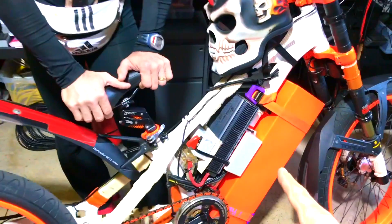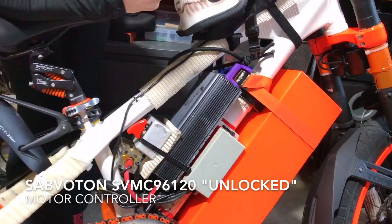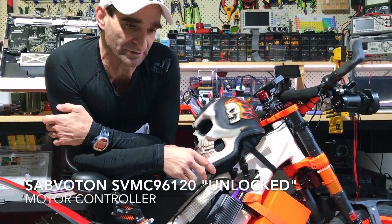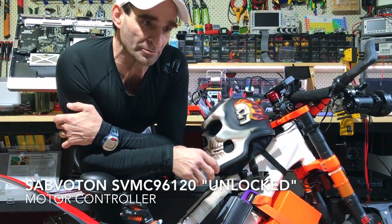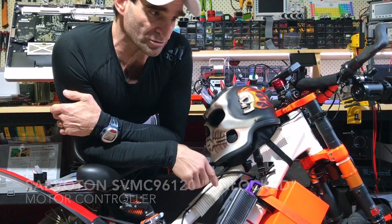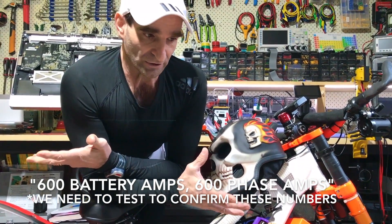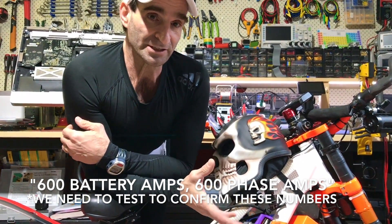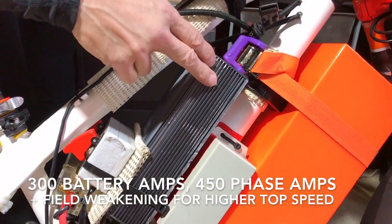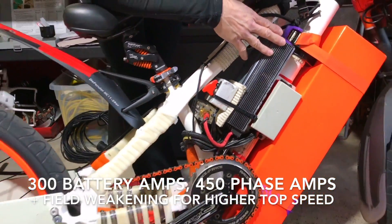This isn't the biggest controller — we're going to put a bigger one, a Sabvoton 96120, which is unlocked. Get the Sabvotons unlocked and you've got pretty much infinite settings. The new 96120 claims you can unlock it to 600 battery amps, 600 phase amps — whether it blows up or not, who knows. This one is running 300 battery amps, 450 phase amps, and 200 field weakening amps. It's absolutely maxed.